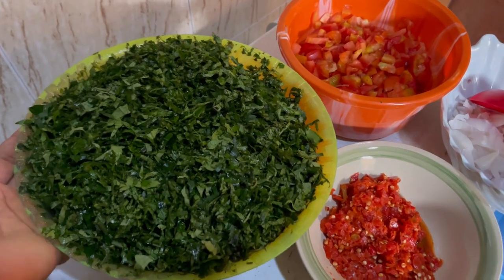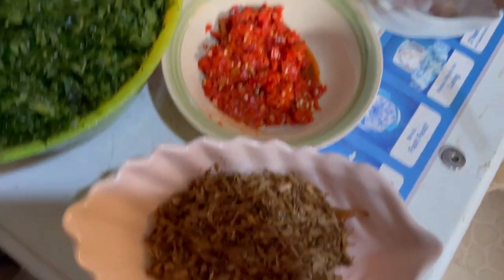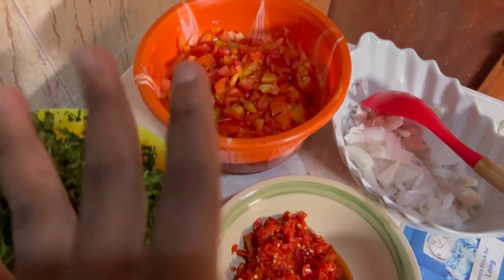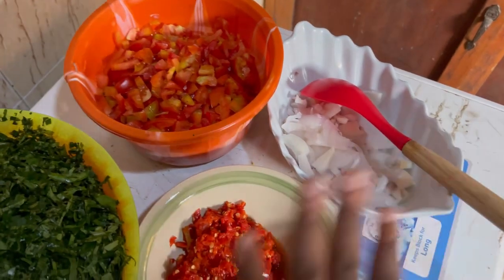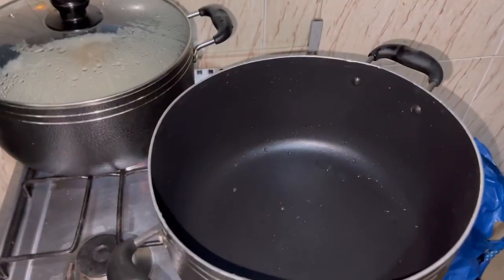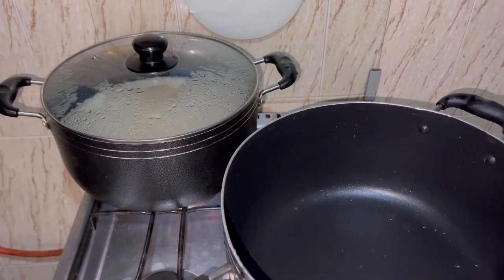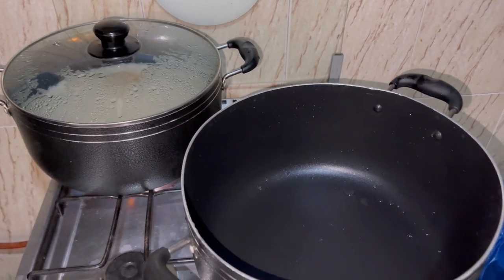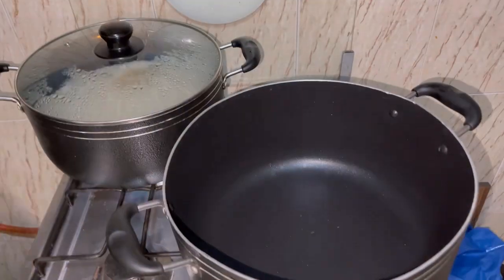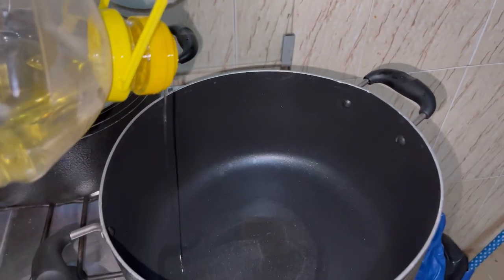So this is my washed ugu — it's properly washed. This is my crayfish, my pepper, my tomatoes, and of course my onions that I'm going to use in preparing it. This is a clean pot. I'm going to add my groundnut oil while my rice is on fire — it's boiling already. I'm adding just a little groundnut oil.